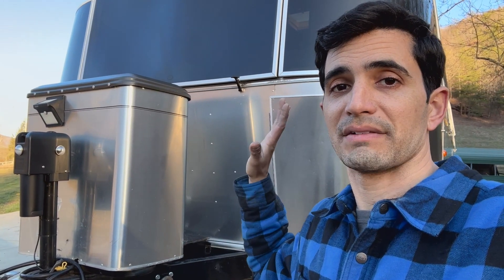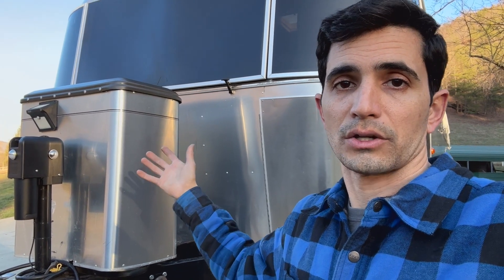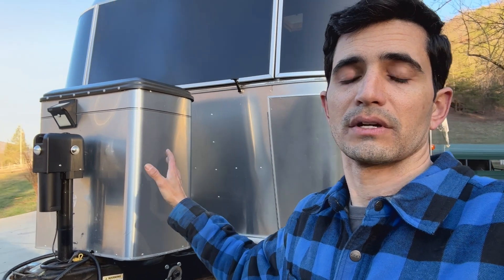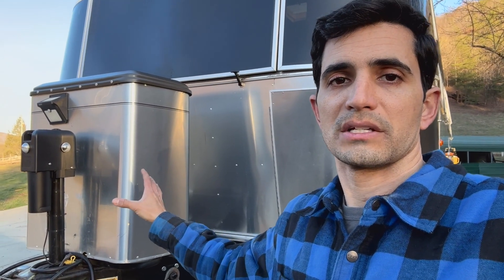This trailer I plan on having for a very, very long time. This is the trailer I'm going to be using for a very, very long time. So these 40-pound tanks are a great investment.